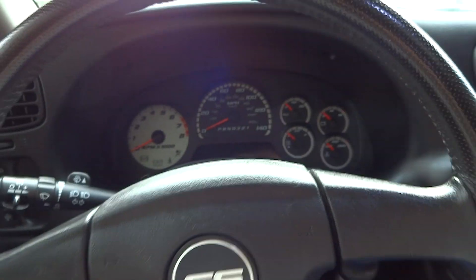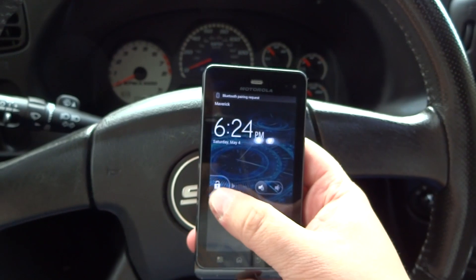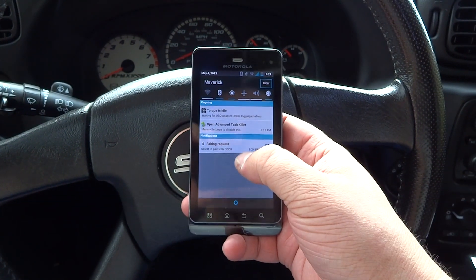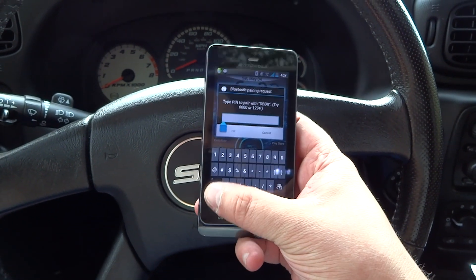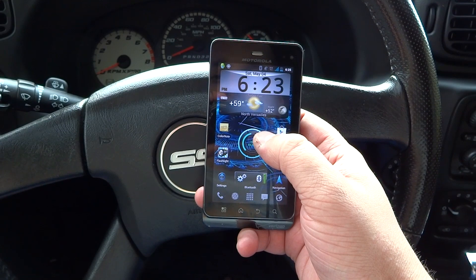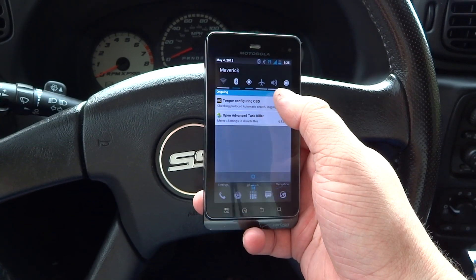The phone I'm going to be using for this is a Motorola Droid 3, and I already got the Bluetooth on, and Torque also can use the GPS. So we pull down the status bar, and we see that I've got a pairing request from Bluetooth, and my pin for this is 1234.